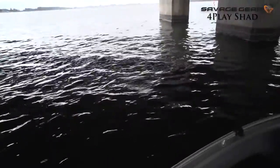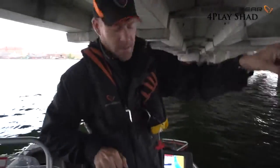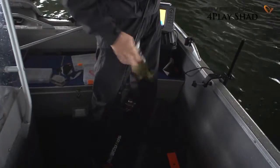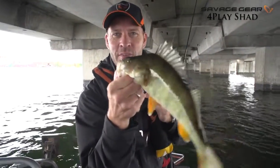You took it the second time! Right there — so much fun right there on the 4-Play Shad.